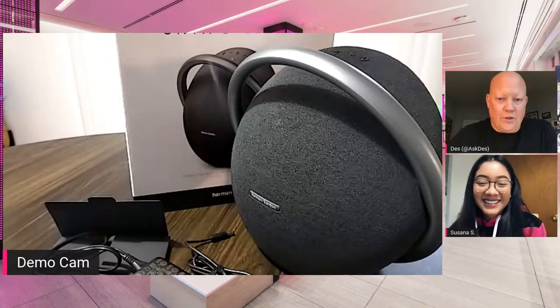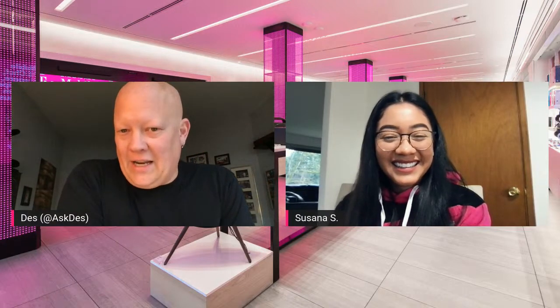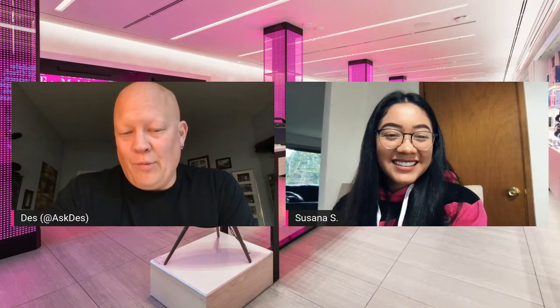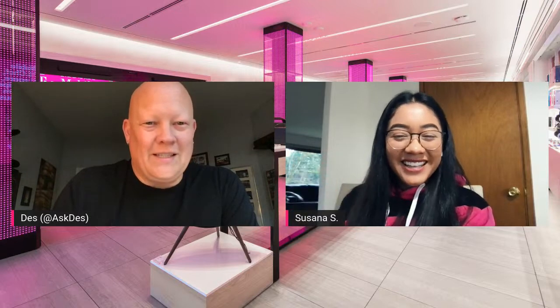That is the Onyx Studio 7. Susanna, thank you for another awesome Tech Tuesdays — where we cover off on our latest and greatest cool tech. Susanna, enjoy your vacation. I will be your host by myself next week and might pull in a special guest. If you have further questions, drop a comment below, tweet us at @T-Mobile or @T-MobileHelp, or tweet me at @AskDes. Thanks so much, you guys take care, have a good night. Bye!